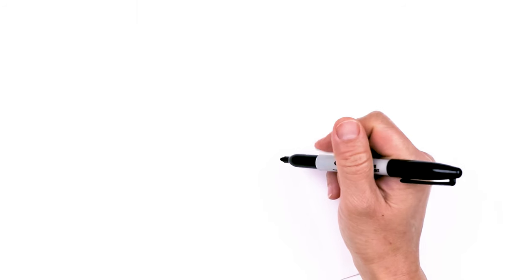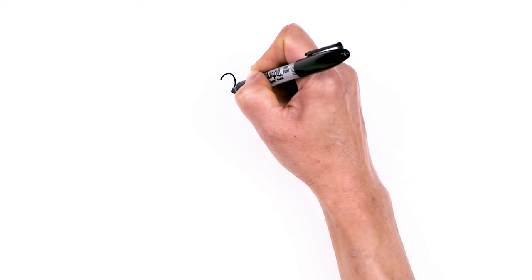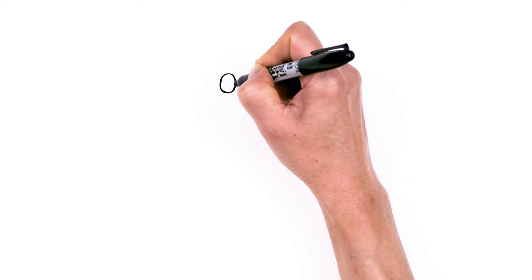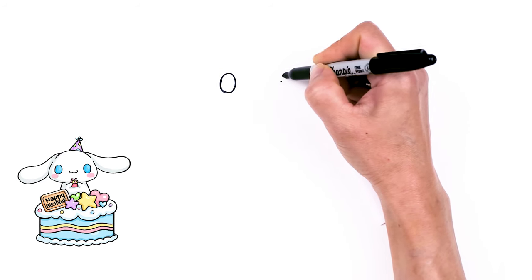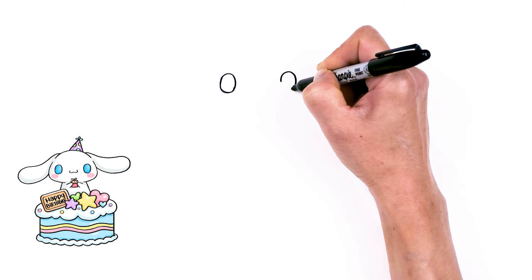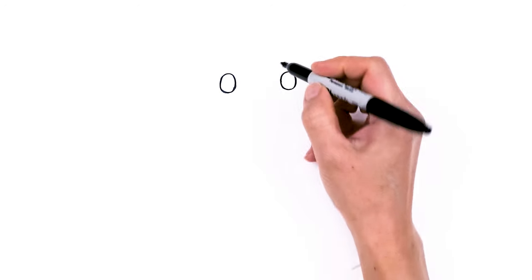To draw this cute cake, let's first start by drawing the eyes for cinnamon roll. I'm going to come right here and draw an oval. And then I'm going to come right across, nice and wide, about right here and draw another oval. So now my two ovals are in for the eyes.